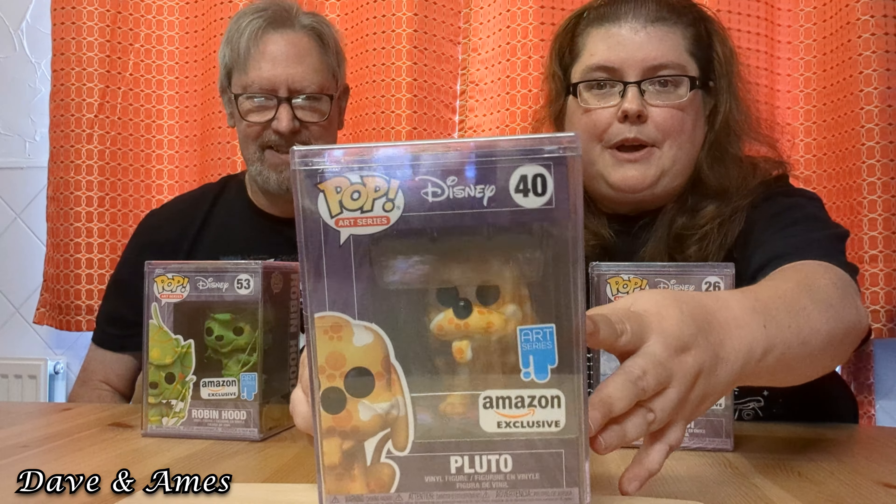Do I look like the sort of person who watches Disney cartoons? You need to. Oh my God, it's a classic. I'm sure it is. Might watch that later then. The next one I got is Pluto, and again, hard stack. There's Goofy. Now my mama, she really loved Goofy — that's the reason I bought this one.